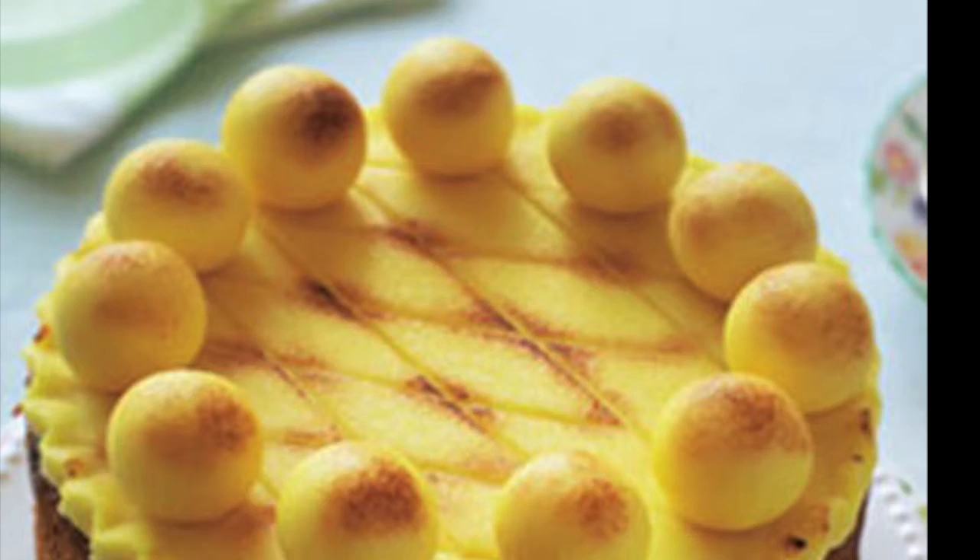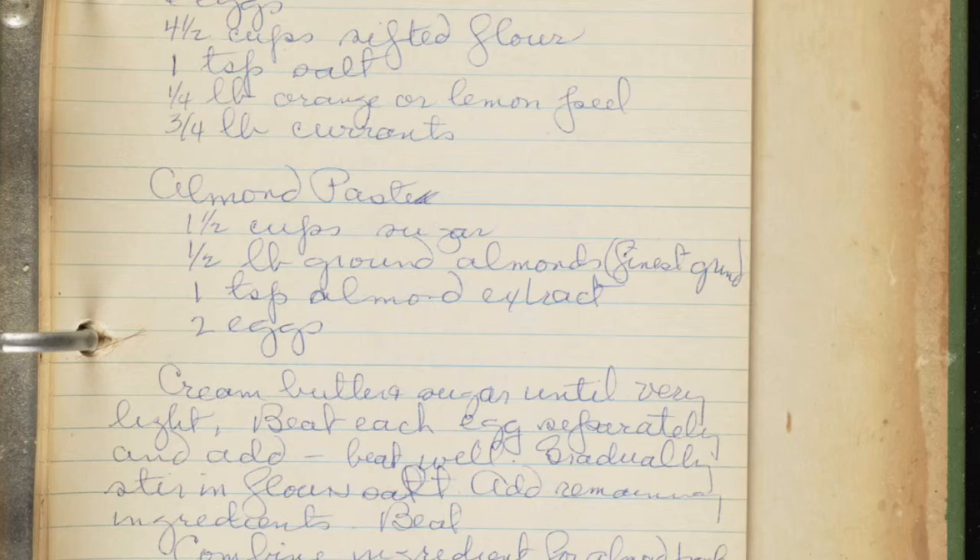Overall, this cake was very important to the McQueen family during this time in Scotland because it was used to not only celebrate Mothering Sunday, but also the last day of Lent.